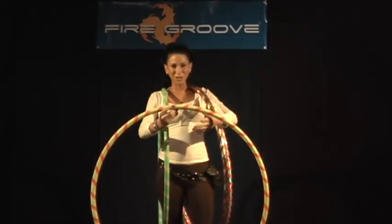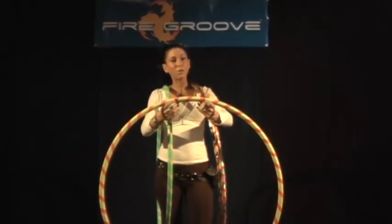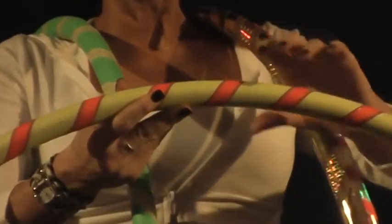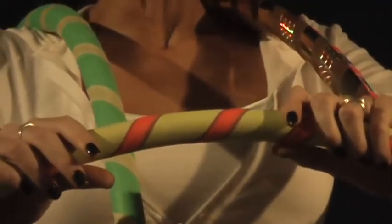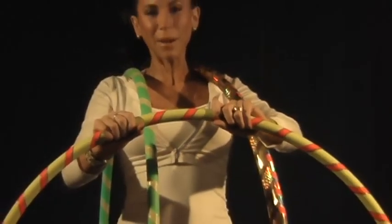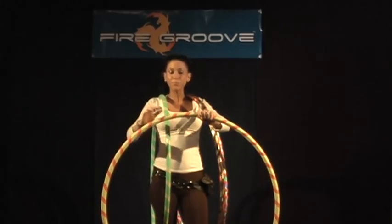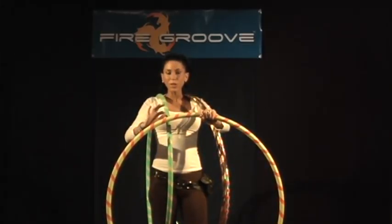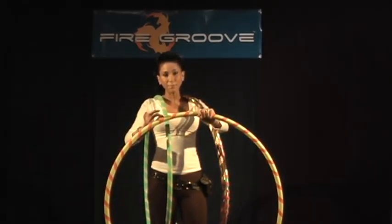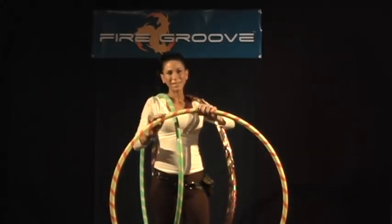Second, we have the Energy Hoop. The Energy Hoop is almost 95% gaffer tape, so in our opinion here at Fire Groove, this is the best beginner's hoop we have to offer. The Energy Hoops are all black light sensitive, so if you're one of those people that like to rock out at the club at night, these hoops will pick up that black light like nothing you've ever seen. They have three different types of tape: two inch gaffer tape, three quarter inch vinyl tape, and then half inch of gaffer tape on top of that. They're either all black light sensitive or accented with a sexy black light sensitive strip.